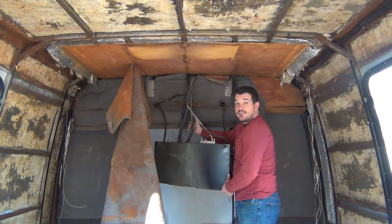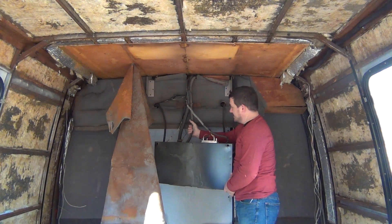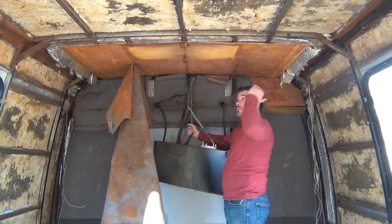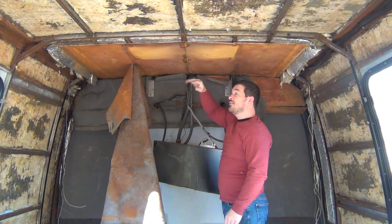So this unit is actually lighter than I thought and it's not putting a lot of strain on these AC lines, so I'm going to let it hang here for just a second while I remove all of the headliner and insulation.